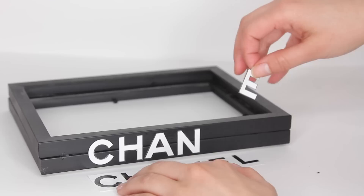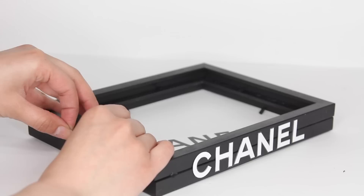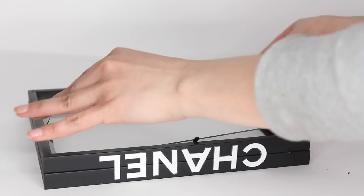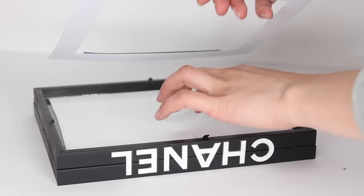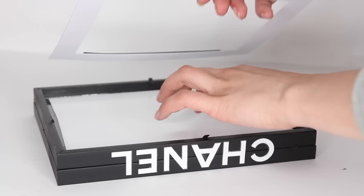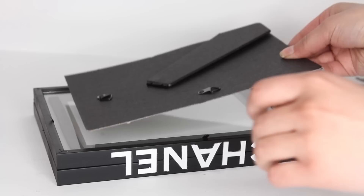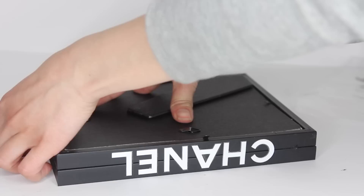Now reassemble the tray: place one piece of glass back in first, then lay a printed Chanel marble background image on top, add one of the border pieces from the frame, then add the second piece of glass from the second frame, and finally top it with the picture frame backing — making sure to remove the little stand so the tray lays flat. I absolutely love how this tray turned out.